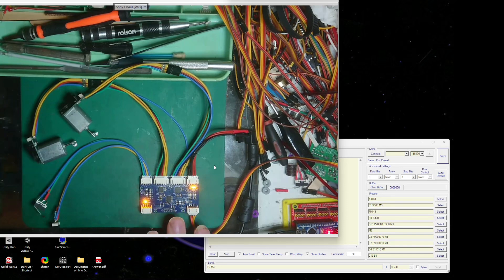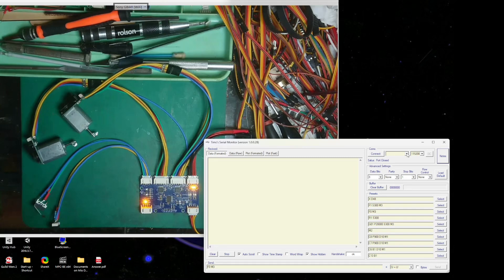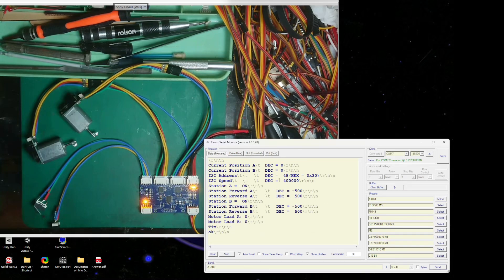We're all set up. I'll connect to my Arduino on COM port 107. At the moment this is on the default I2C address of 48. I'll just send a status check and we can see that position A is at 0, position B is at 0 because we've just turned it on, and the address is 48 - it's found it. If I wanted to go to address 49 and send that, we can't find it because there isn't one at that address.